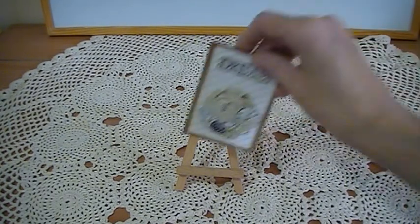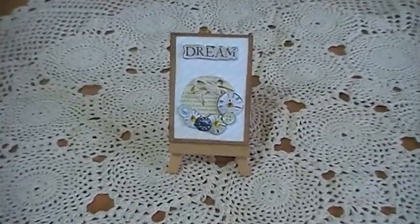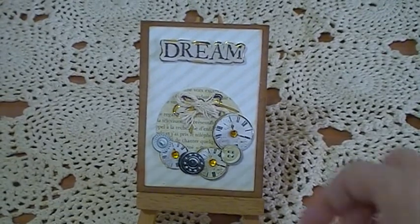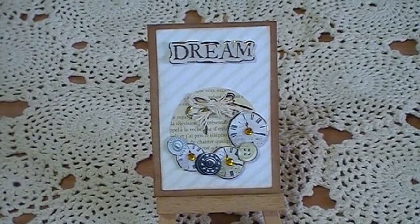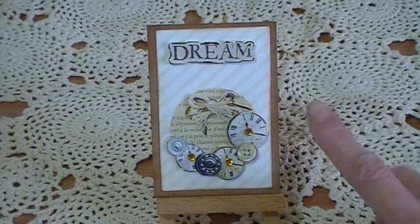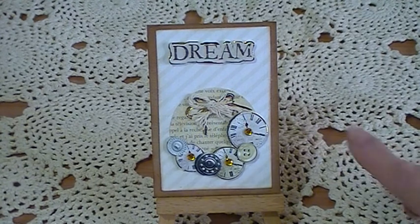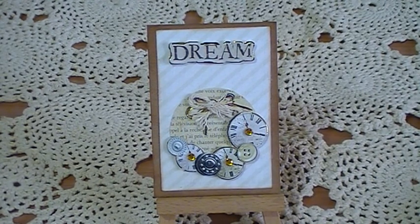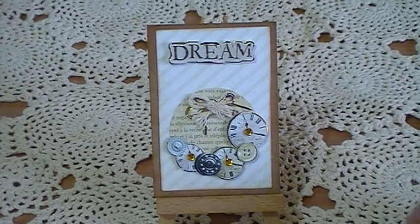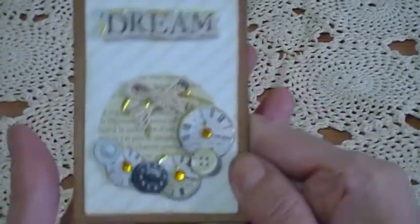This is the first one here. I use craft cards as the backing cards on all my ATCs. On this one I put 'Dream' and then I had a topper with little clocks on it, and the string at the top here, which looked quite effective. Then I put little gems in the middle of the clocks. There's the first one.